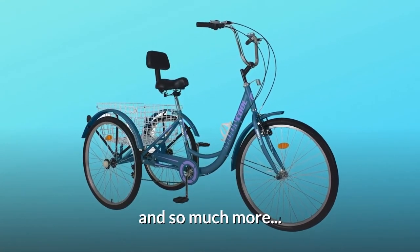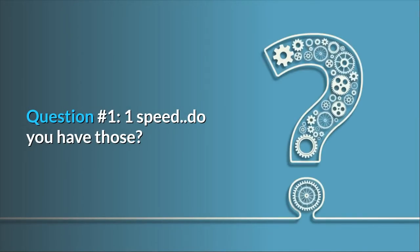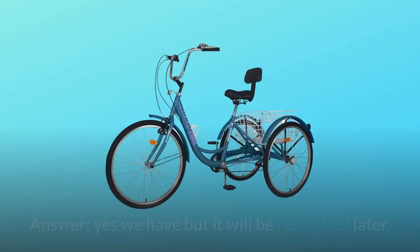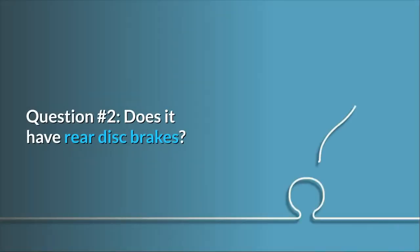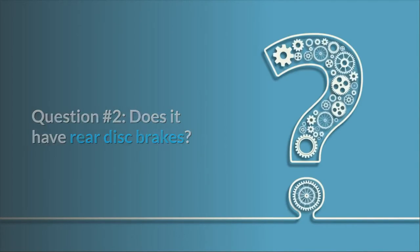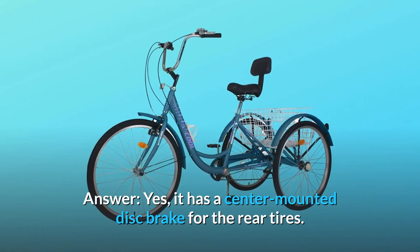And so much more. Some common questions: Question 1 — do you have a 1-speed version? Yes, we have it but it will be restocked later. Question 2 — does it have rear disc brakes? Yes, it has a center-mounted disc brake for the rear tires.